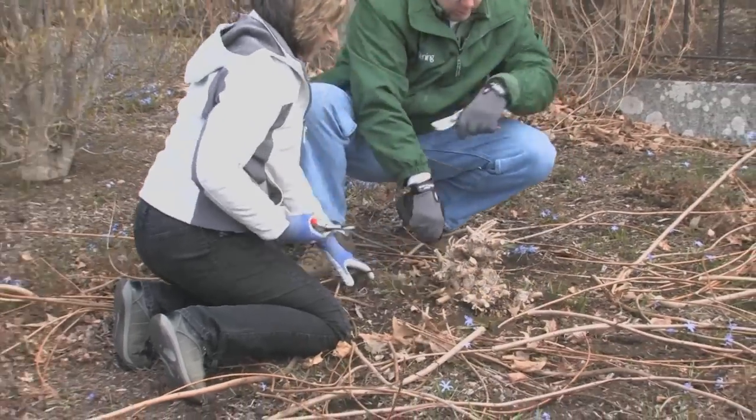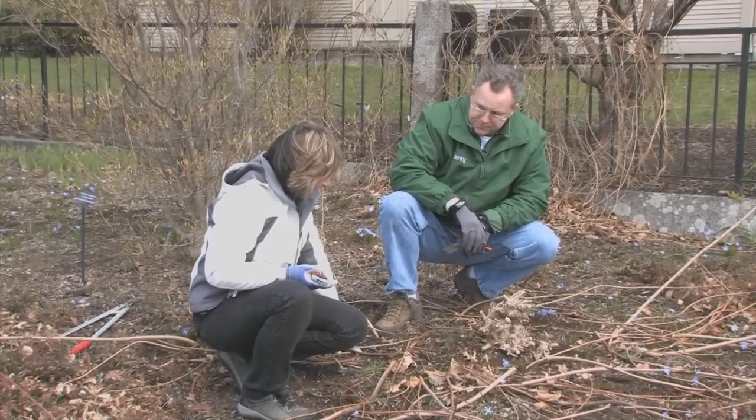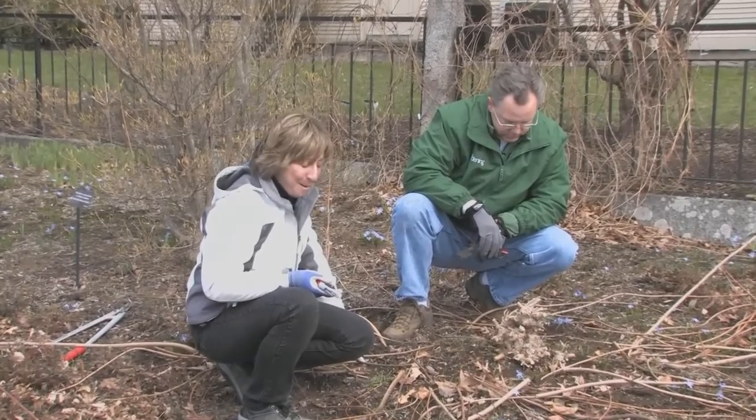Okay, I think we're there. Did I just kill your shrub? No. It may look it now, but come back in a couple of months, you'll see. You promise? Promise.